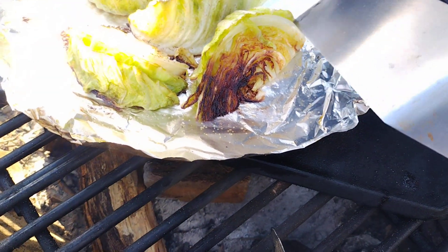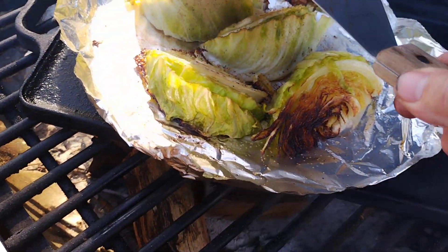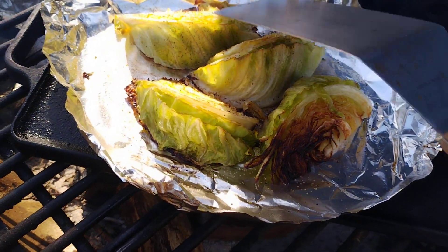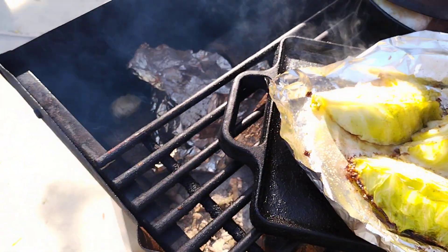That's when you want to flip them. Could have got a little bit more there, so we're going to let these other ones go for a few more minutes. Smack them around a little bit there. Sizzly, good.